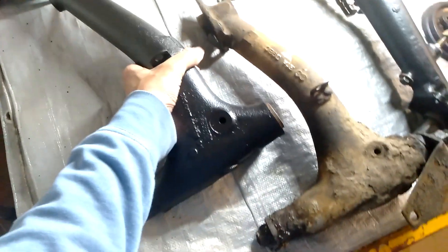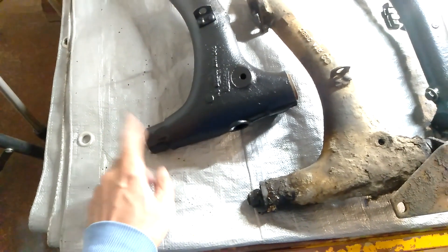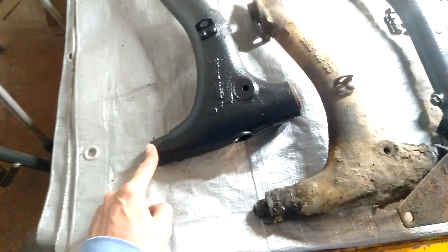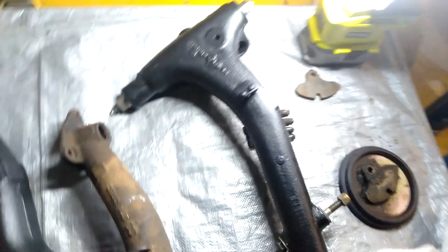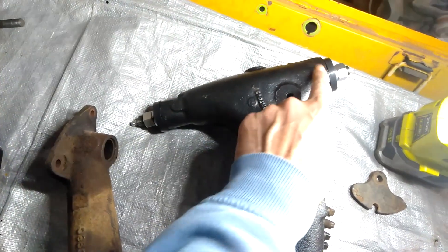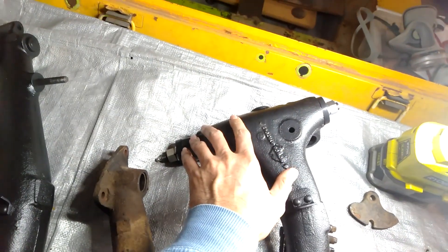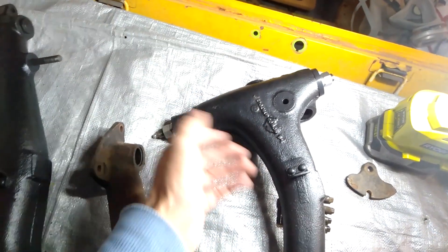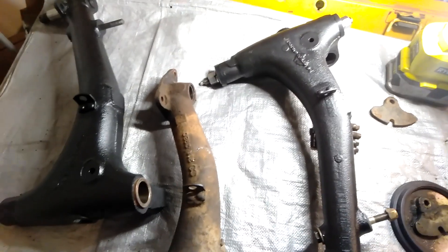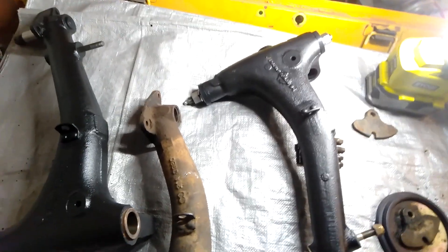One other difference: on a Mini, one end will have a bearing and the other end will have a brass bush that needs to be reamed. On the Moke, both sides actually have a bearing. So to change the pin is a lot easier because you don't have to go to the effort of reaming — you just take out the old bearings, clean it up, and put new ones in if they need changing. It's always good to change those.